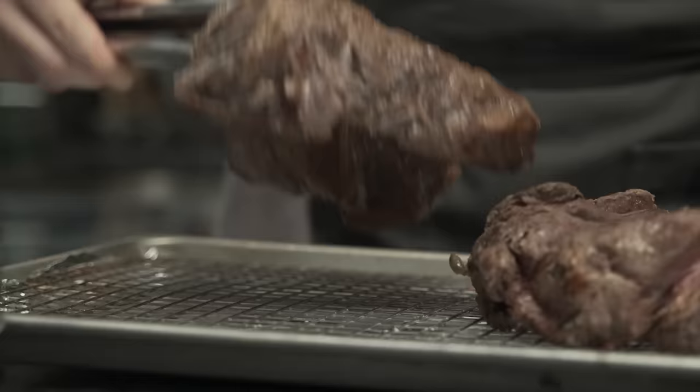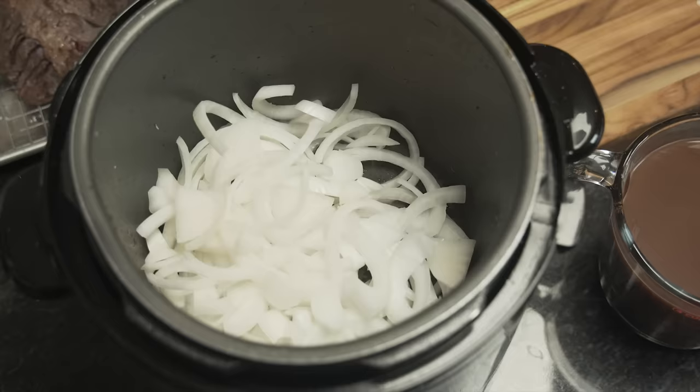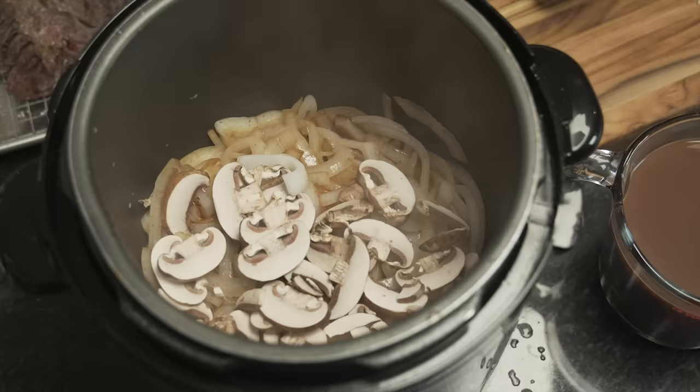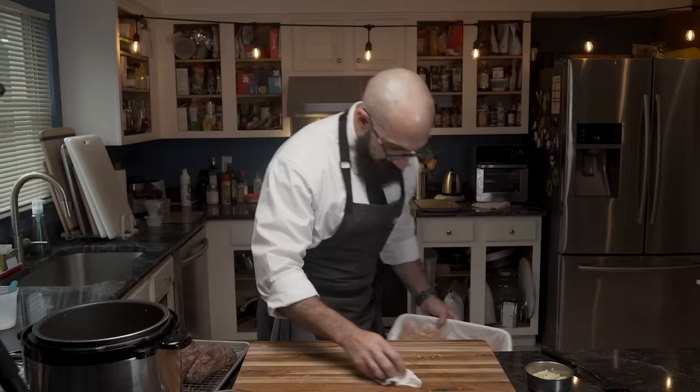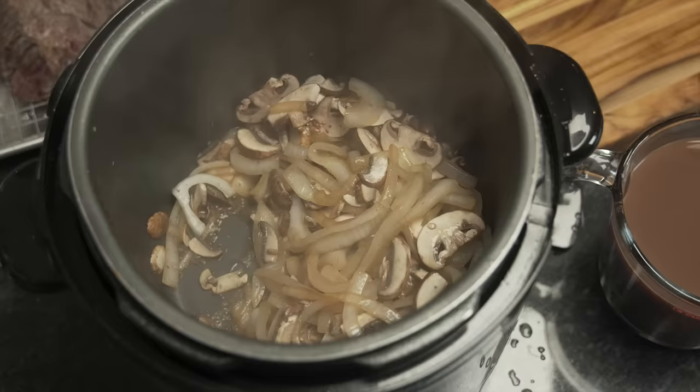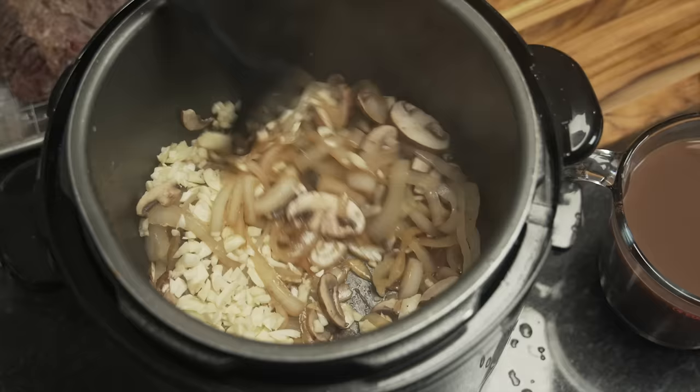Once the meat is removed, he adds the onions into the pot along with a pinch of salt and allows them to cook until lightly browned but still maintaining some bite. Then it's time to add the mushrooms. These mushrooms tend to release a little bit of water, so we want to cook that off. Once the mushrooms have released most of their water, it's time for the garlic, which is mixed in carefully to prevent burning while maximizing its aroma.